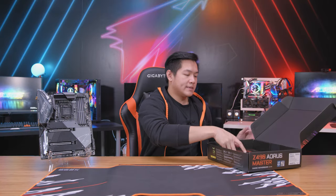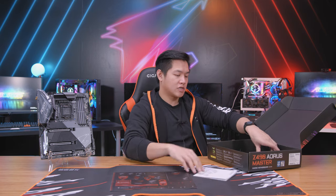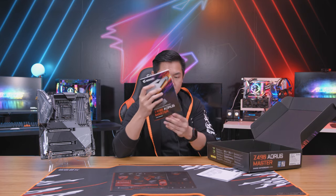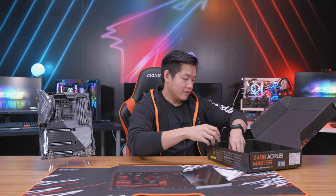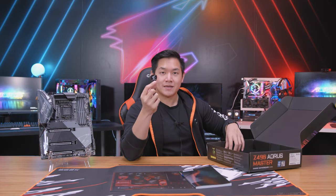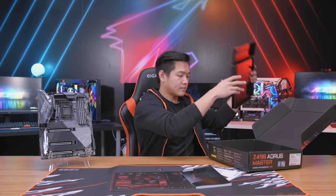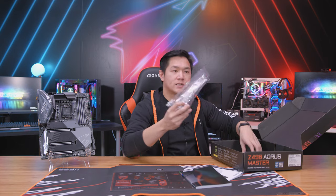Other things that come inside the box are Aorus stickers. You get your instructional guide, you get a user's manual, as well as a CD — wow, CDs, I haven't seen that in a while. Of course you also get an Aorus sticker; it comes inside the box of all Aorus products, and we get a bunch of other cool accessories.